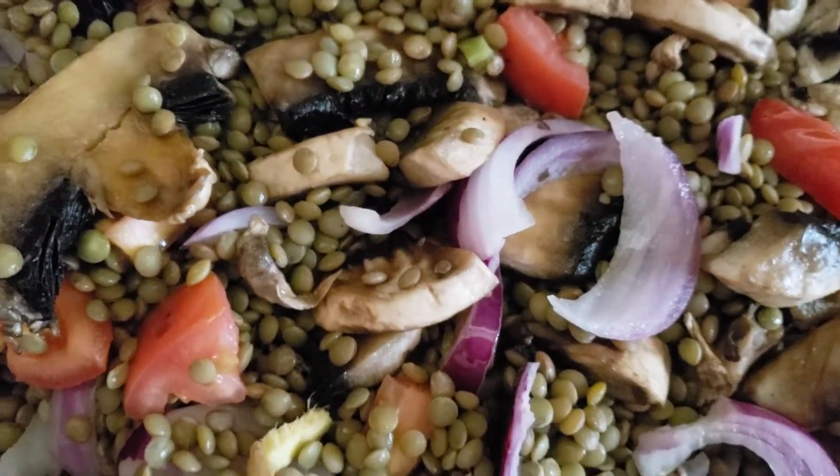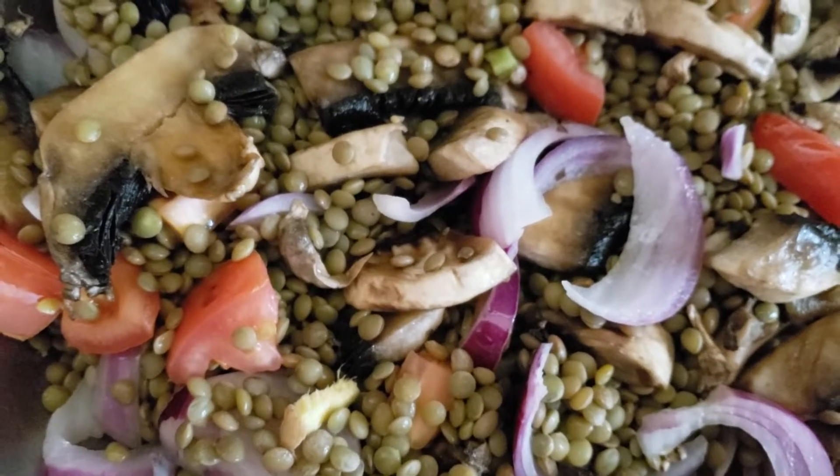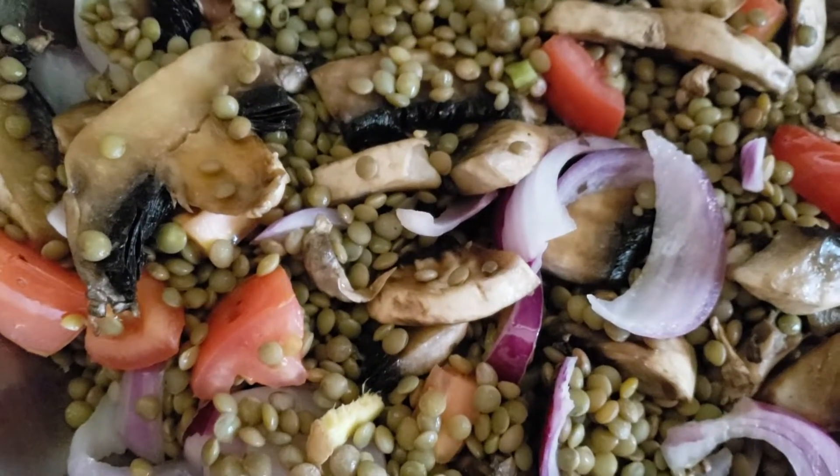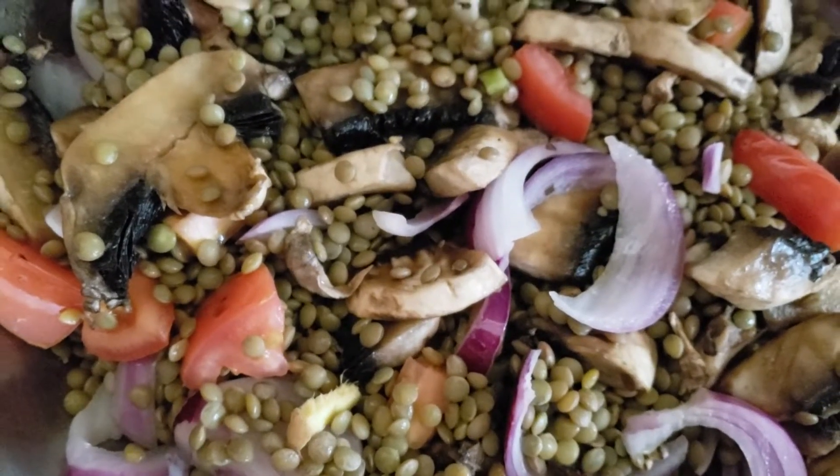And sautéed lentil. Very healthy, very filling, very nutritious and very delicious. I don't cook with salt, but you could add a pinch of salt for a little flavor.